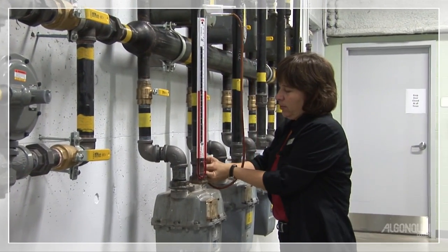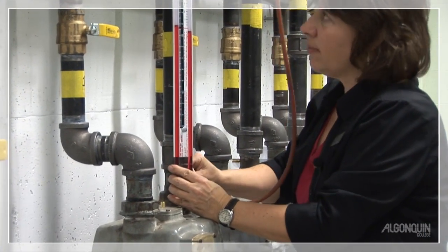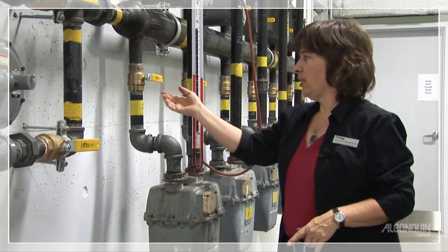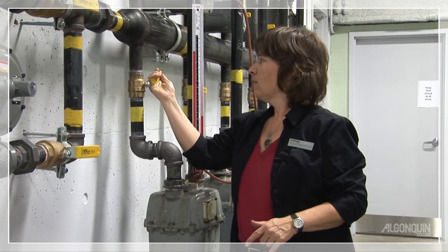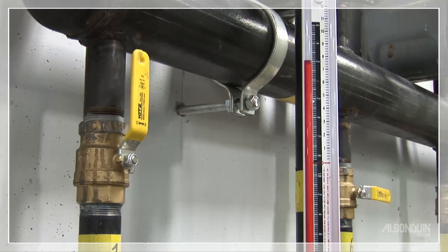We're installing the tubing on the test port on the outlet of the meter. For this test, the valve needs to be in the on position. So we'll turn it on and you can see we've got our static pressure of 7½ inches water column.